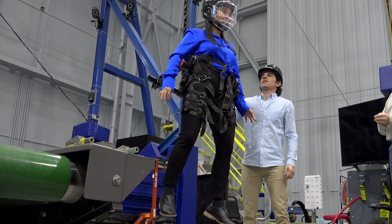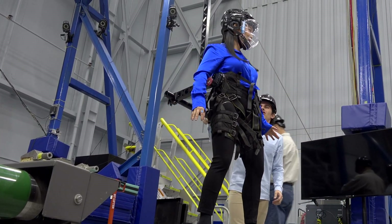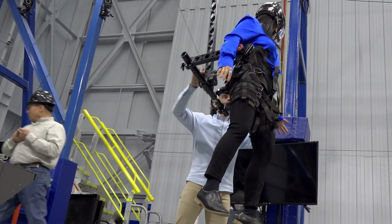So this right here is zero gravity. Whoa! Space Station. And if I were to push you and say, see ya.